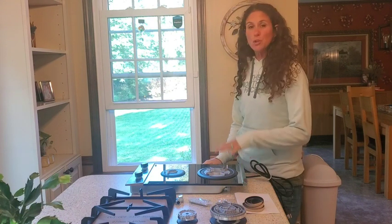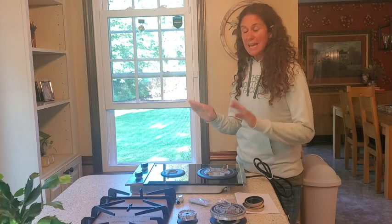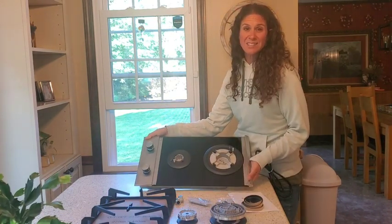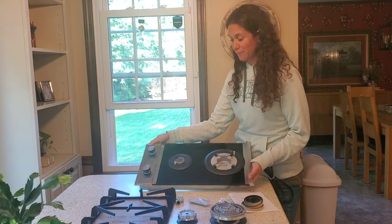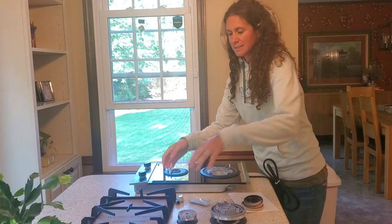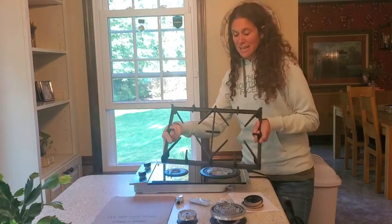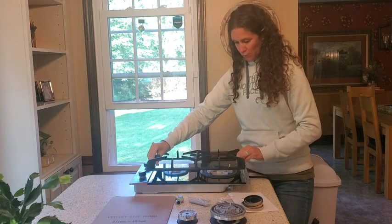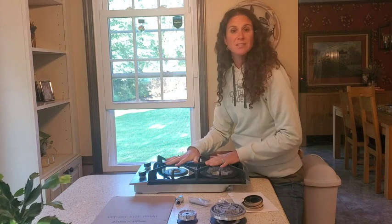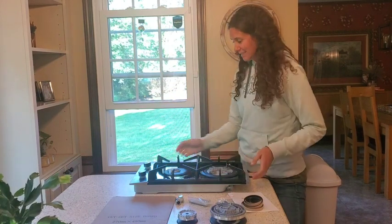I just got this two-burner gas stove. It has tempered glass on it, which gives it a nice sleek look and makes it very easy to clean. It comes with a very sturdy and heavy cast-iron grate that goes right over the top, and that is where you are going to be putting your pots and pans. It's sturdy, it's going to protect your glass, and it just has such a nice sleek look.